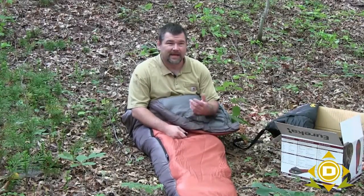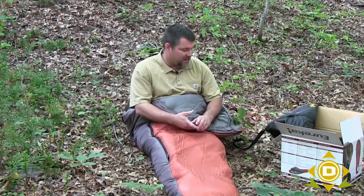I'm a pretty hefty guy. I weigh somewhere around — actually about 215 pounds today — and this bag fits me just fine. I can get inside this thing without any issue.